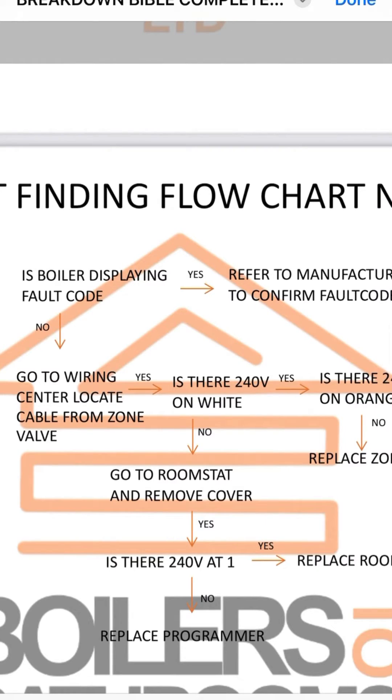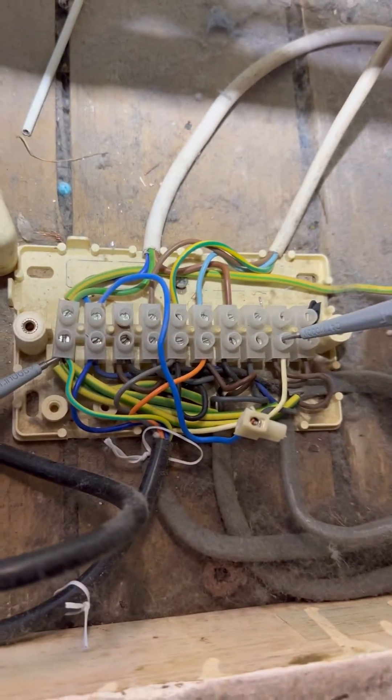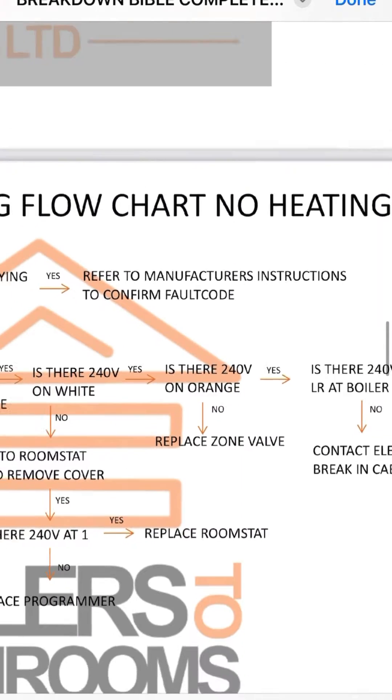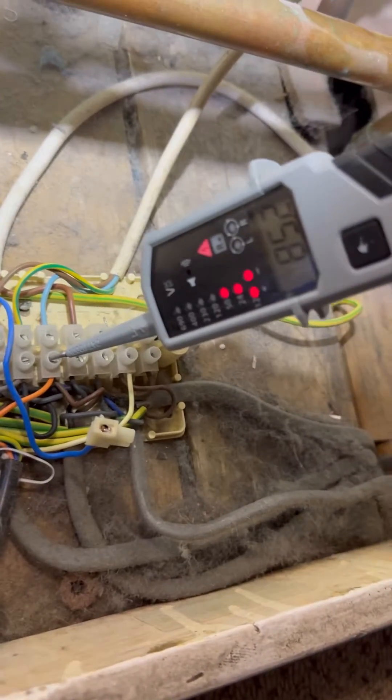So move over, go to the wiring centre. Is there 240 volts on white? Yes there is. Is there 240 volts on orange? No — 85 volts isn't enough to fire the boiler.